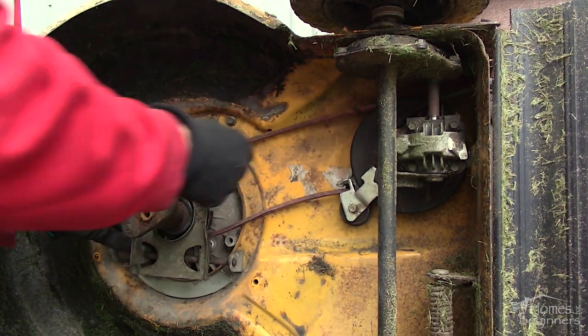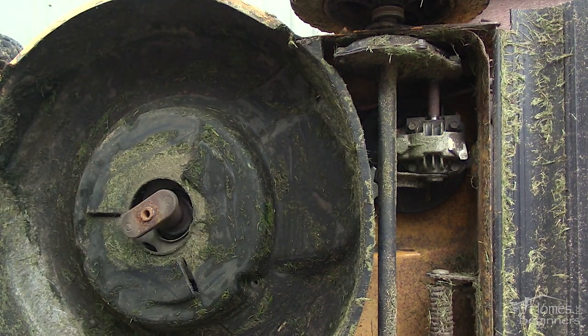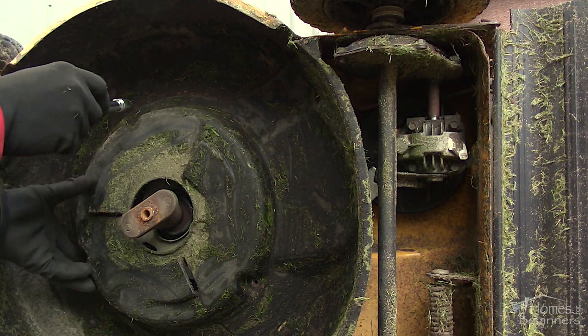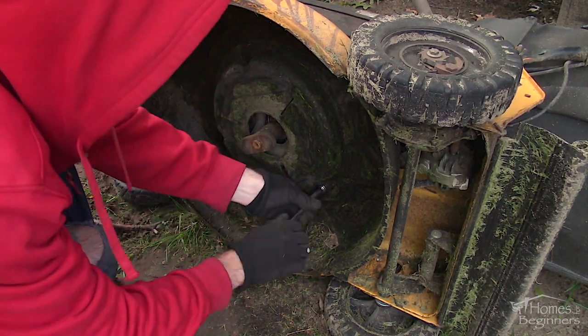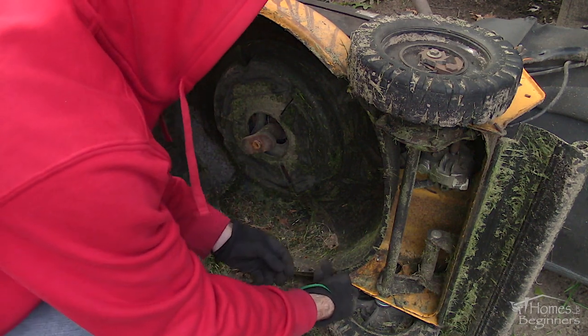Clean away any dirt or grass buildup if needed, then install the plastic cover. Start the bolts by hand first to ensure everything lines up, then finish tightening. Don't over-tighten the bolts around the engine base, as these only go into a stamped body and can strip easier. The other two thread into plastic, which can become brittle with age.